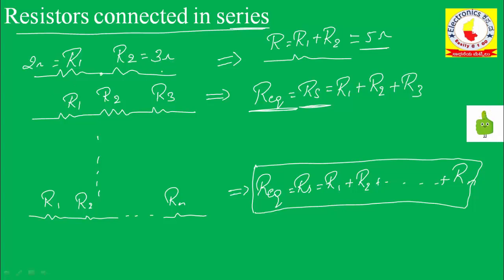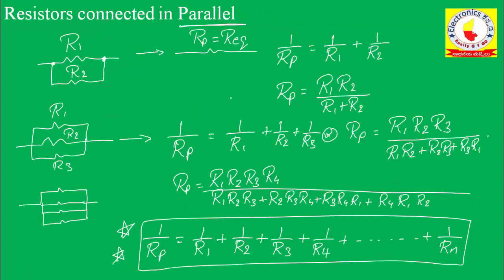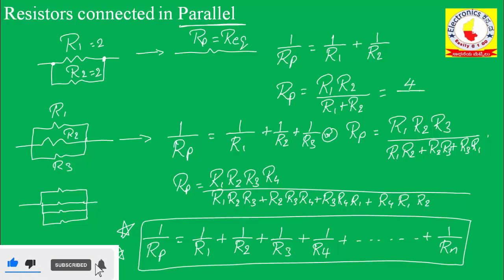Say suppose R1 value is 1 ohm and R4 value is 4 ohms — the equivalent value is 8 ohms in the case of resistors connected in series. For resistors connected in parallel, say this value is 2 ohms and this value is also 2 ohms. The equivalent value is R1 times R2 divided by R1 plus R2, which is 4 divided by 4, equals 1 ohm.